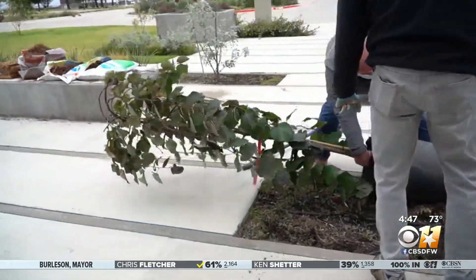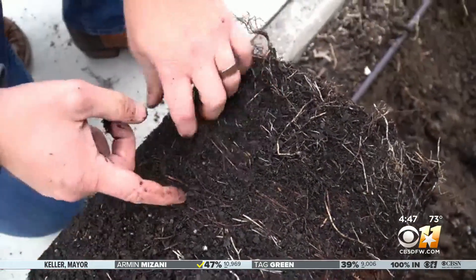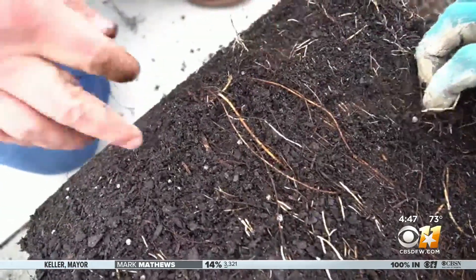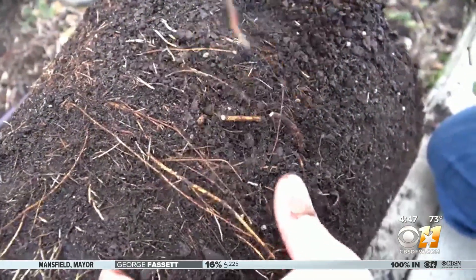Carefully pull the plant out of the container, and here is a very important step: roots grow in circles in a container, and we'll notice that we have some here. So I'm going to grab some pruners and we're just going to cut those clean. They need to be cut or they will eventually strangle the tree and kill it.